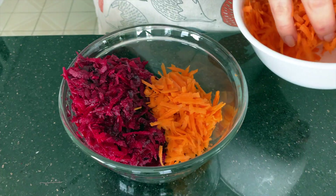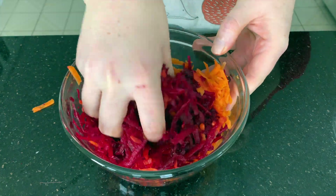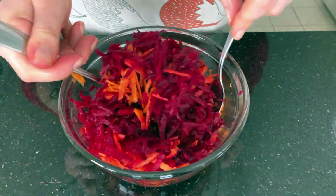So with our carrots and beets all shredded, we're just going to gently mix those two together, and then make our dressing.